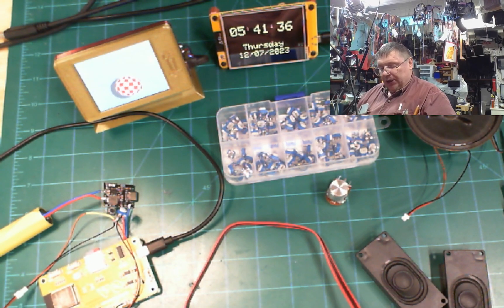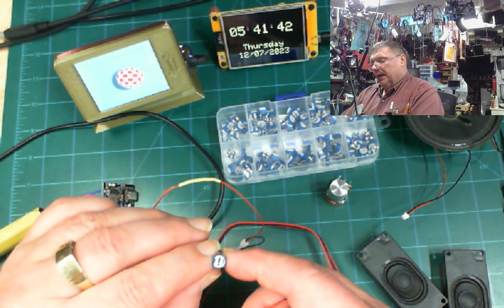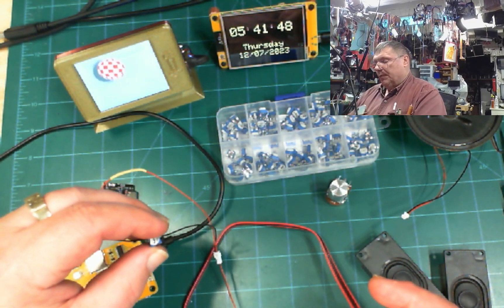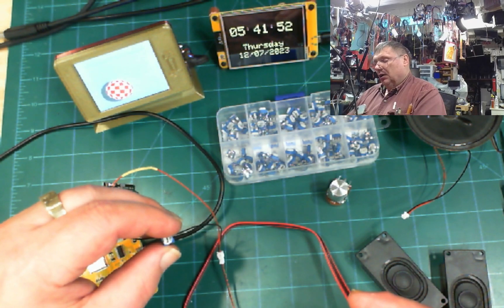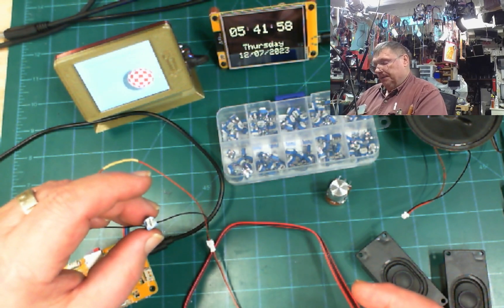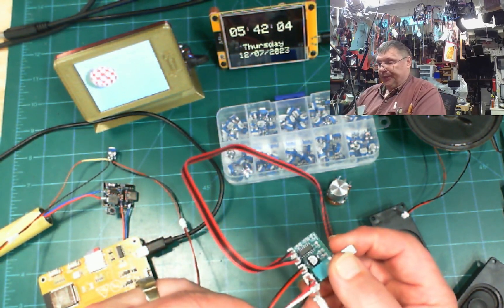By the way, I forgot to mention that this adjustable resistor is a 201, which is 200k. It seems to do the best job — I tried 1 kilo ohm and 500 ohms, and this 200k one does the best job. I really like it.